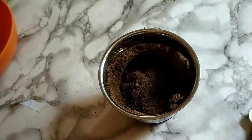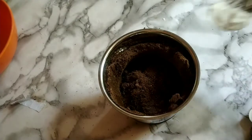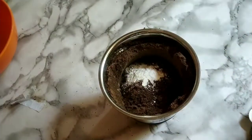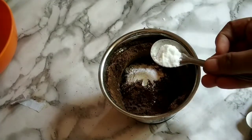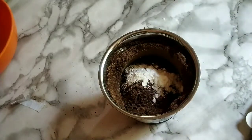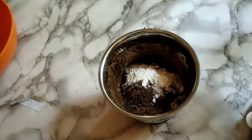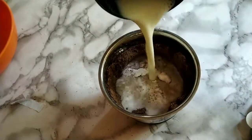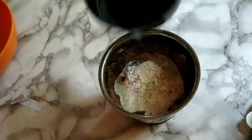We will try half teaspoon baking powder, then we will try half teaspoon baking soda.